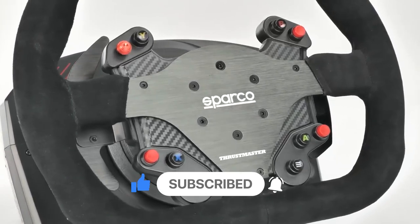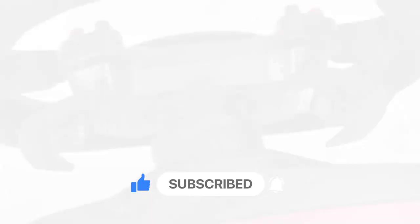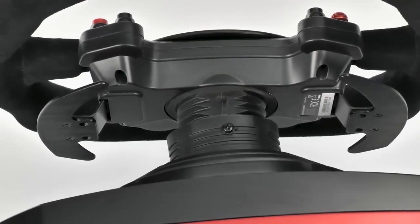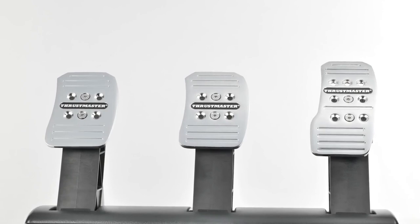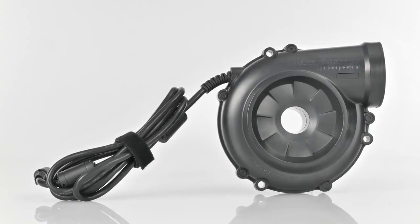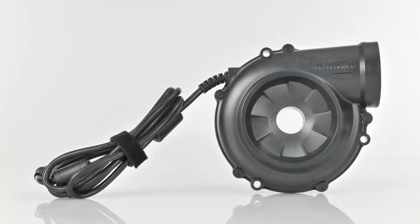They often have realistic force feedback to simulate the feeling of driving a car, and the pedals usually have the three standard pedals such as accelerate, brake, and clutch. This allows the user to have a more realistic experience, simulating the pressure that is needed to accelerate, brake, or shift gears.